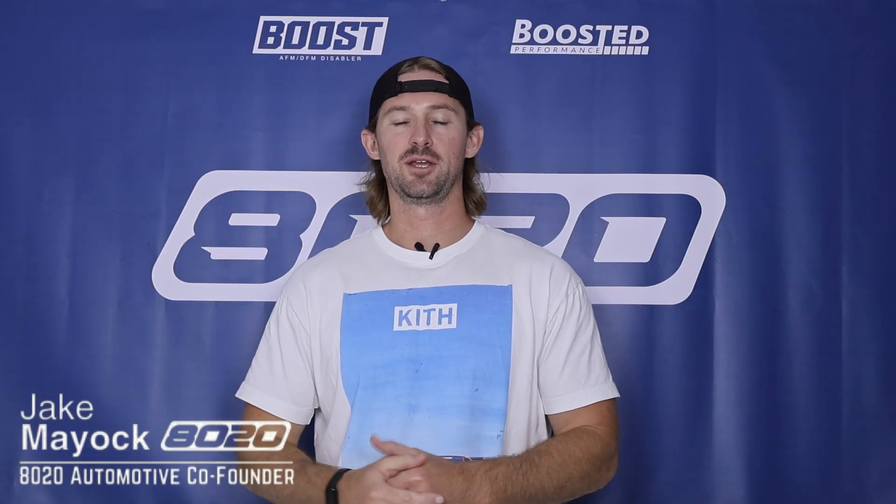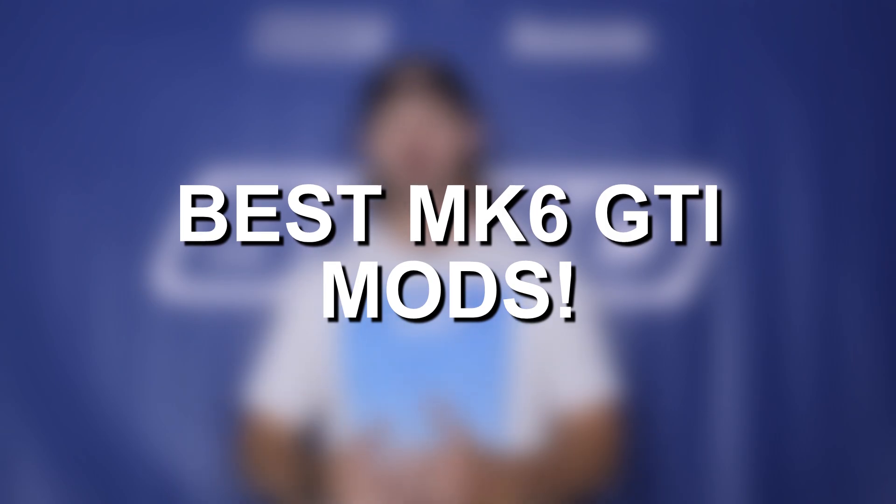Hey guys, Jake from 8020 Automotive here. Today we're talking about performance modifications and upgrades for the Mark VI Volkswagen Golf GTI.